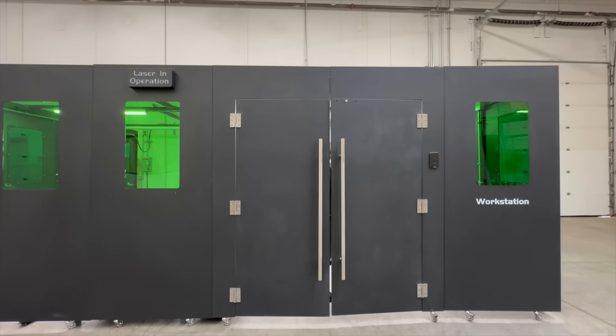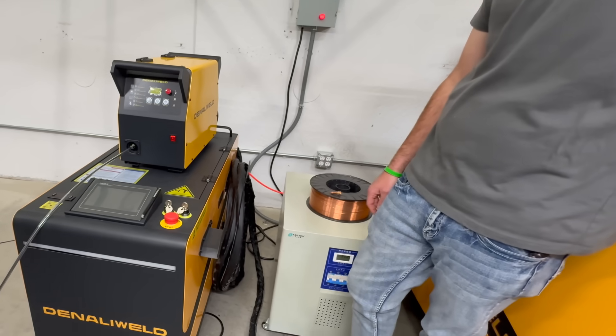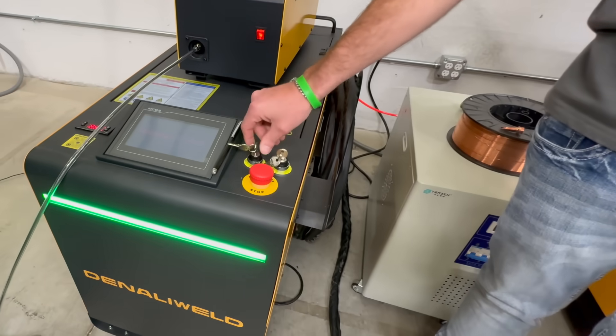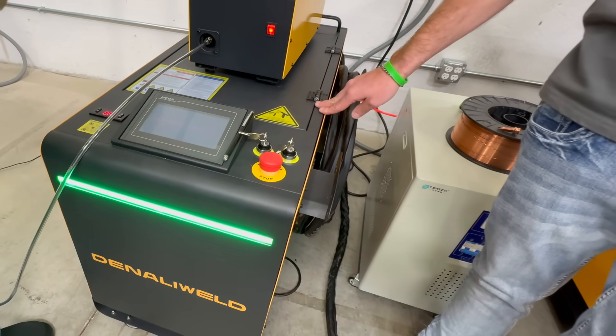To be safe, all the laser welding was done inside this enclosure, which has a kill switch on the doors — any time anybody opens the door it kills the laser. The double key turn switch means this thing can't get turned on by accident.